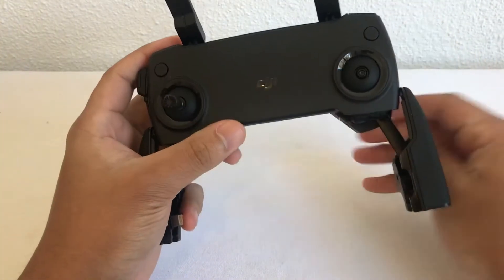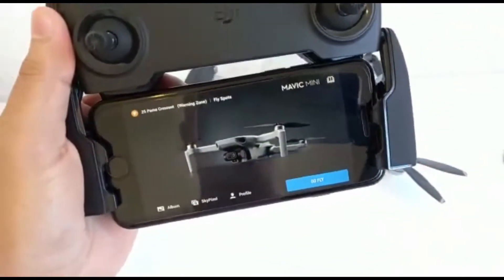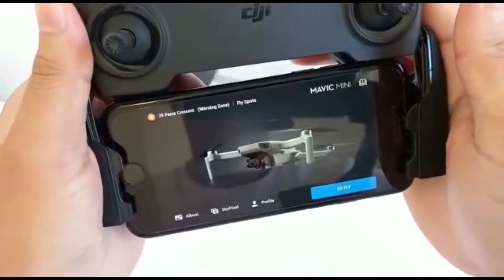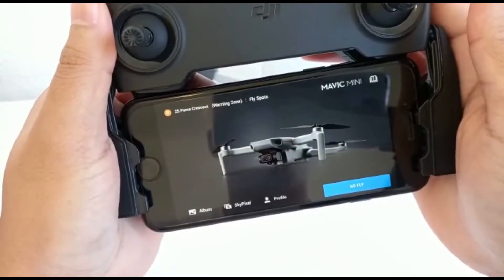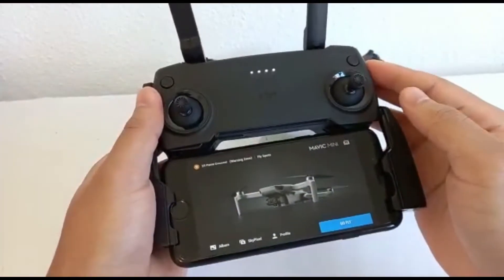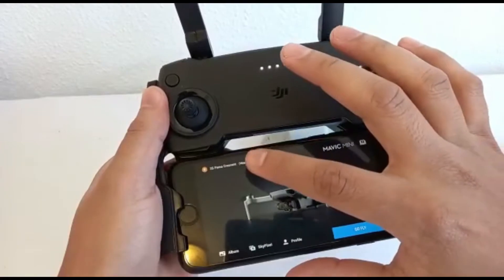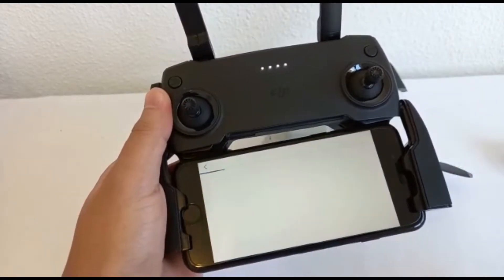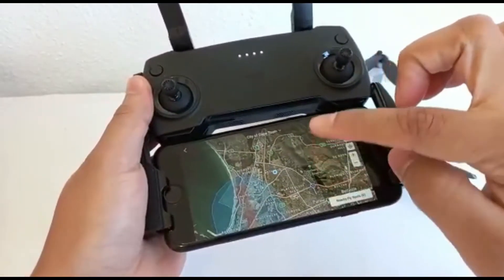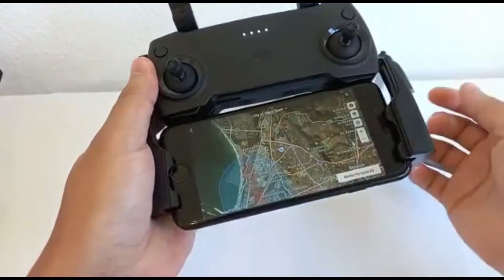This is a chargeable controller - you don't need extra batteries, you just plug it in and off you go. So I'm going to try my best to actually record what this thing can do from the camera. At first glance, this is what it is. You'll connect to the drone, your phone will ask you to connect, and then you can go ahead and fly. Before you do though, if you see here it says a warning zone - if you click on it, it brings up a map showing where you can fly and where you can't.